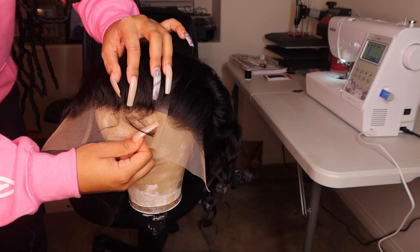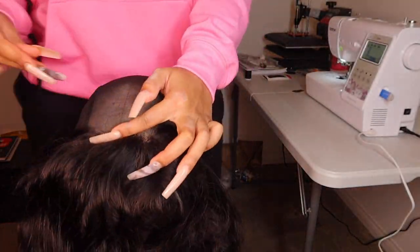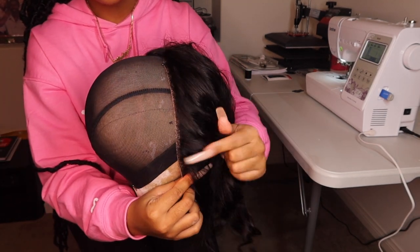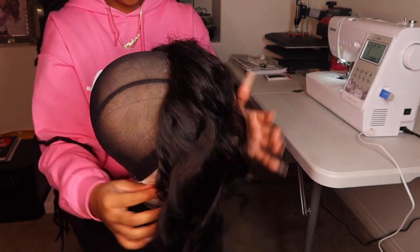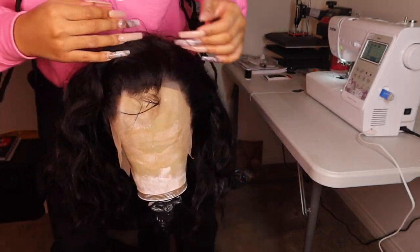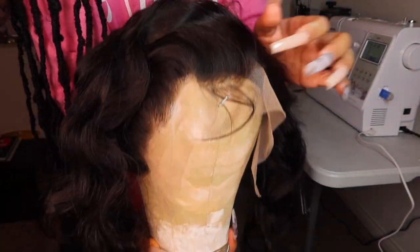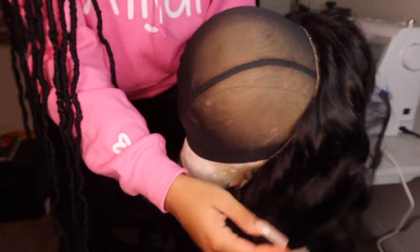We're going to start by placing the frontal on our wig cap. Make sure you pull that hairline about a half inch to an inch above the edge of the cap, because you want to imagine the edge of the cap as your actual hairline. Just like when you place a frontal over your real hairline — you never place it directly on it. You want to make sure it's going straight down. When your frontal is all pinned up, you want that little M-shape in the lace — if you have that M-shape, you know you laid it down correctly.